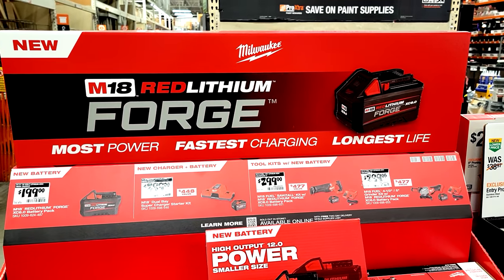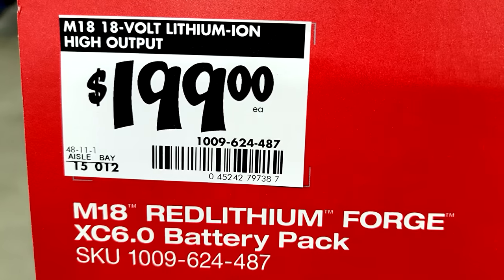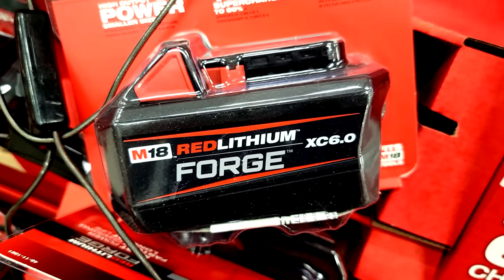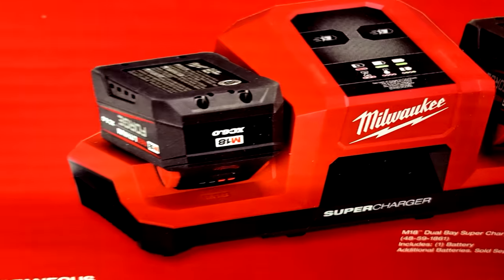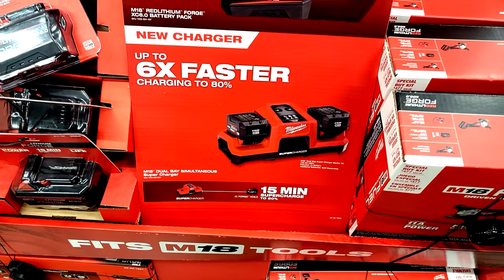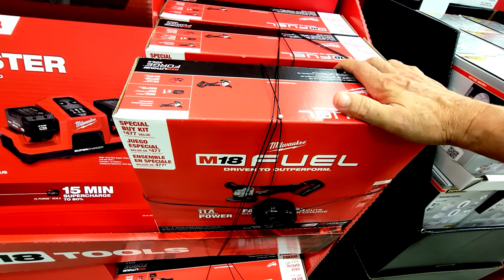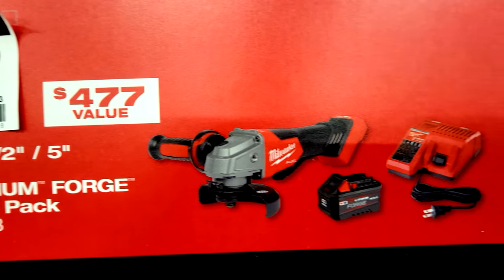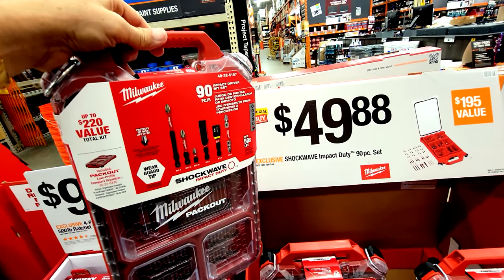They just got in a new Milwaukee Forge display. The Forge XC 6.0 battery is $199 and claims the power of a 12.0 in a smaller size. What really caught my attention is the new M18 dual-bay simultaneous super charger, which claims to get you to 80% charge in 15 minutes on a Forge battery — six times faster charging. There's also the M18 Fuel 4.5-inch grinder kit bundled with the new Forge XC 6.0 battery for $299.